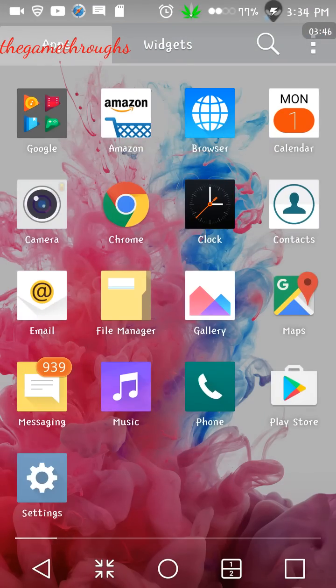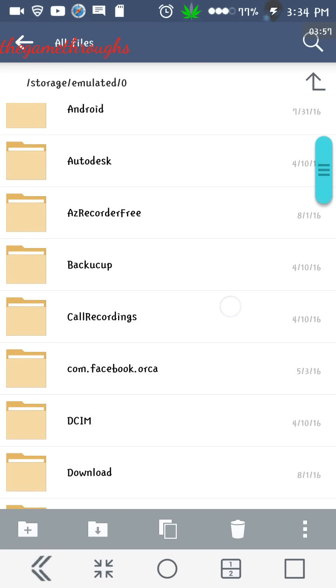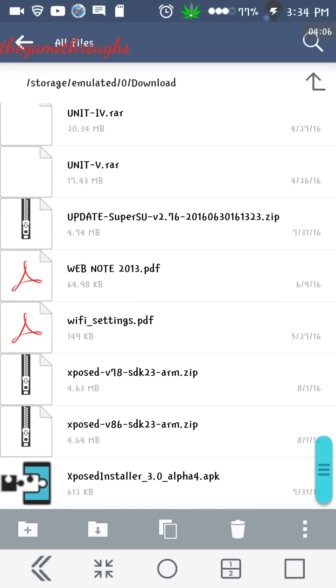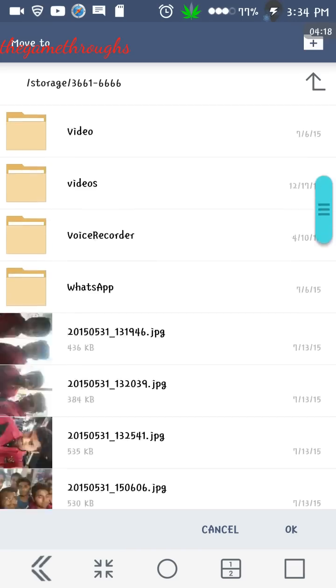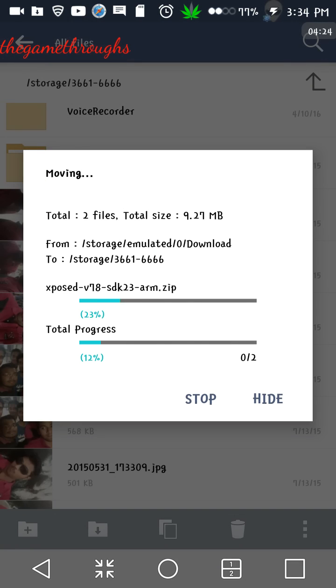Once downloaded, go to the file manager, go to internal storage, and navigate to the downloads folder. You'll find all your files there. I already have xposed v86 and xposed v17 here. Copy them, tap Move, go to the SD card, and paste. Overwrite if prompted.